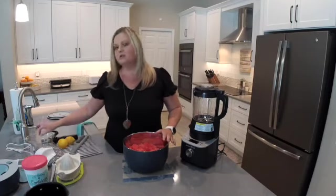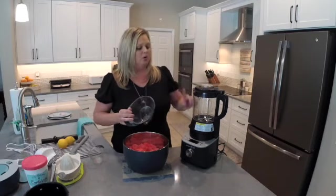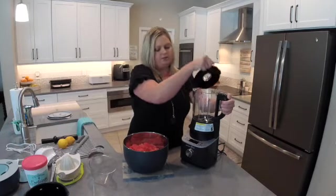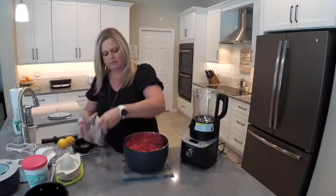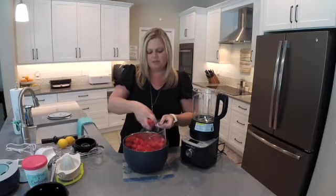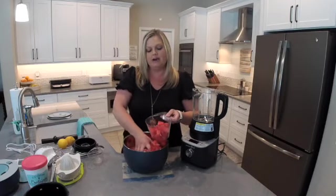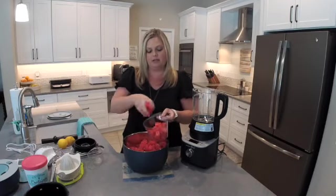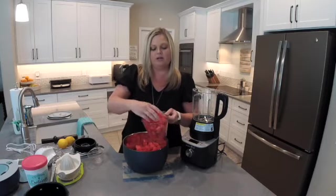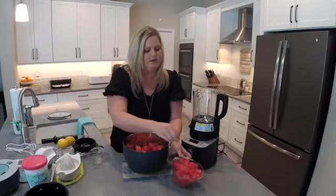I've got some watermelon in here. We need about four cups. You could measure out four cups or you could measure it just right in the cooking blender. I'm going to measure it out in the measuring cup because it's easier for me to see that measurement. I'm just going to use my hands and scoop out about four cups of watermelon. Now, if you don't know how to cut up a watermelon, I encourage you to watch that video on my channel — I'll show you the best way to cut a watermelon without making a huge mess and without wasting any of that melon.